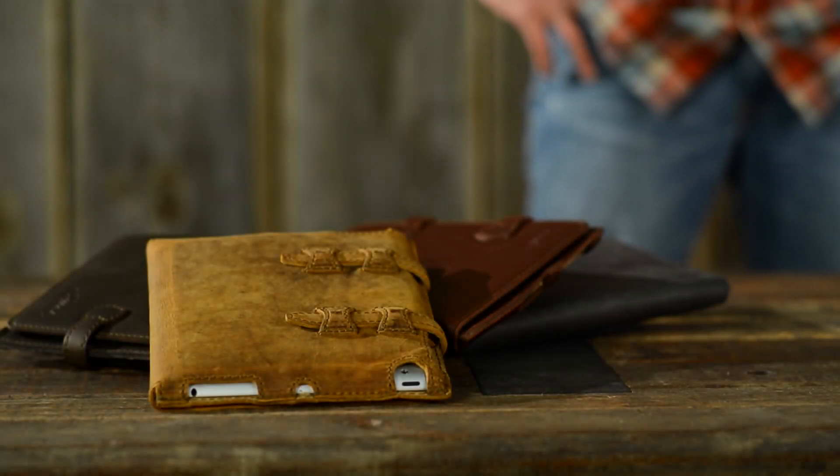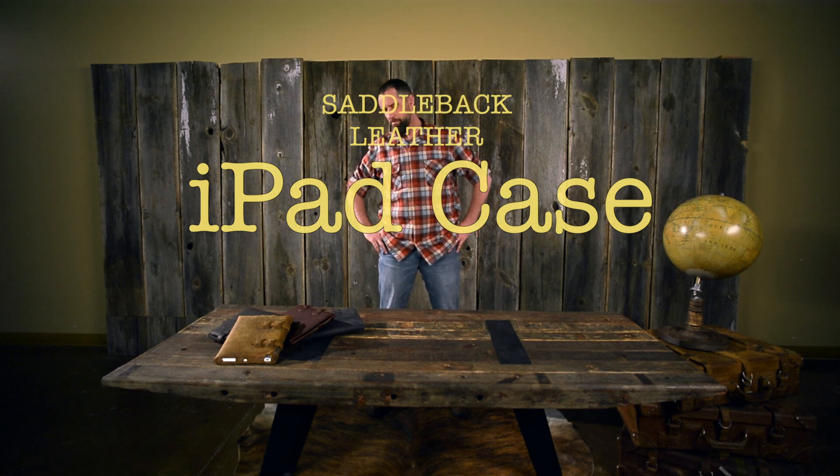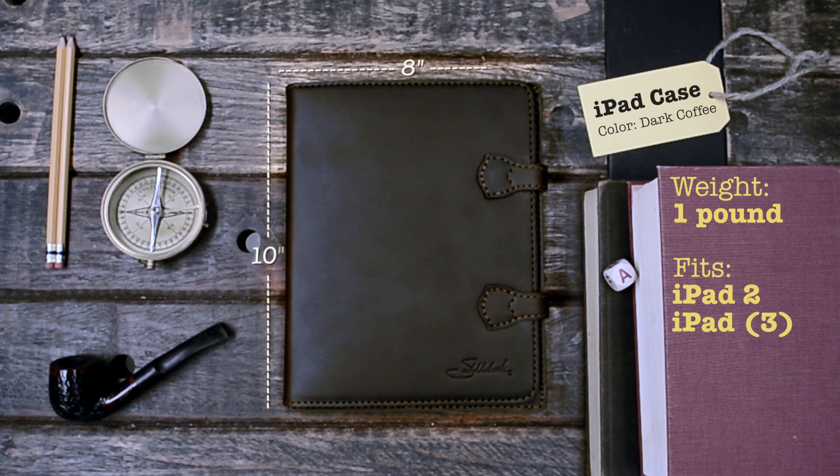This is the iPad sleeve. It's for the 1, 2, 3 — well, not for the 1. What are they up to now, 4? This is the iPad case, and it's not for the 1, but it's for the 2, 3, whichever one in that generation before they make a change to it.